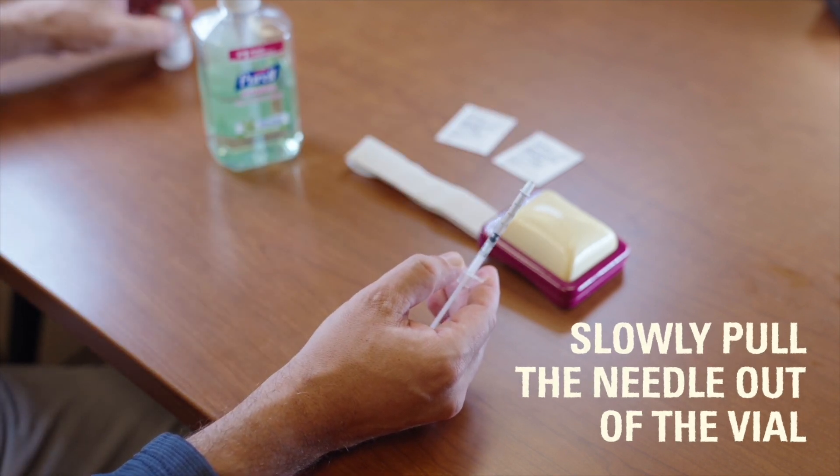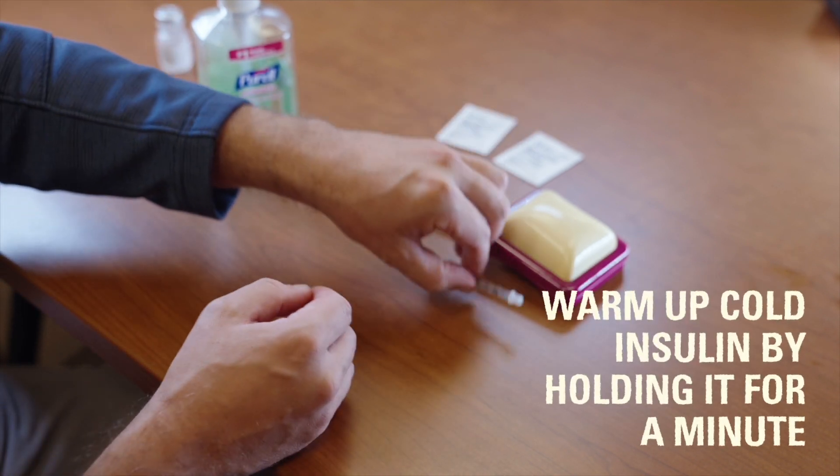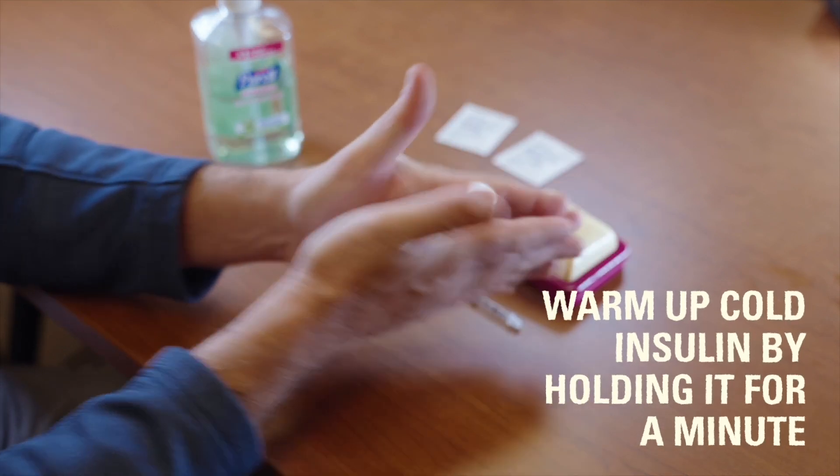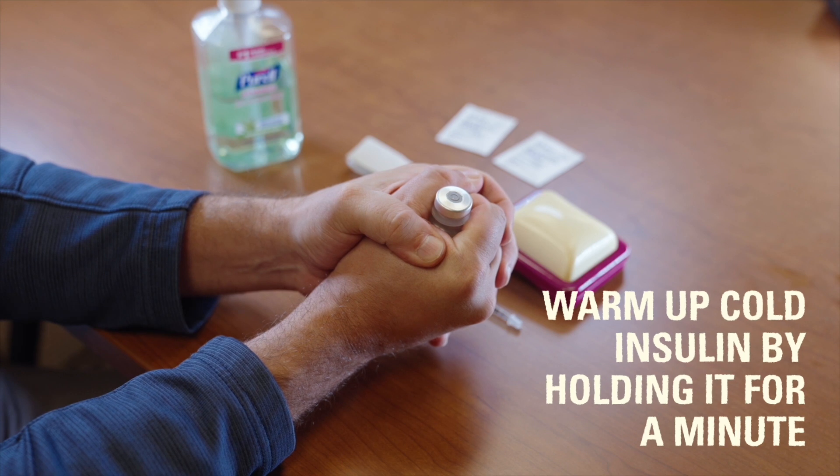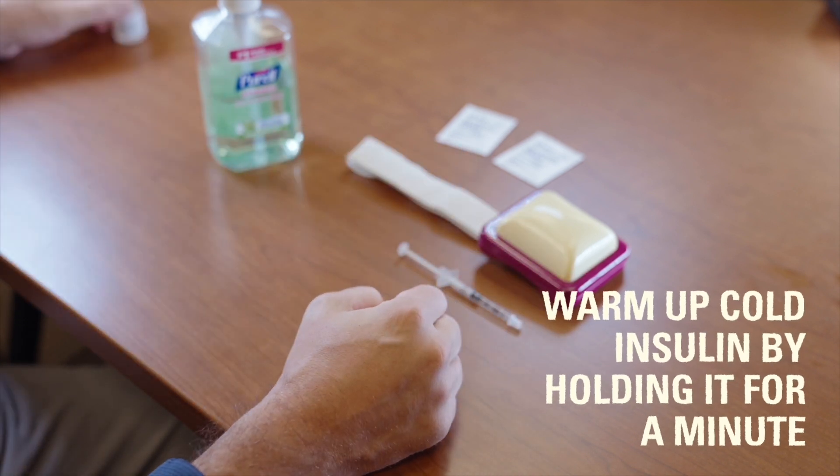If the insulin has been stored in the refrigerator recently, you can warm the vial up by holding it in your closed fist for a minute or so. This will help reduce the sting that children may feel when cold insulin is injected.